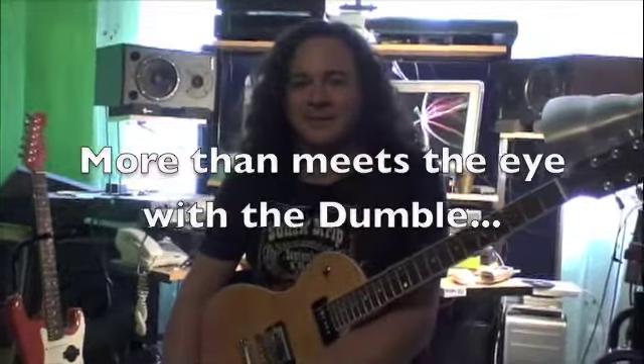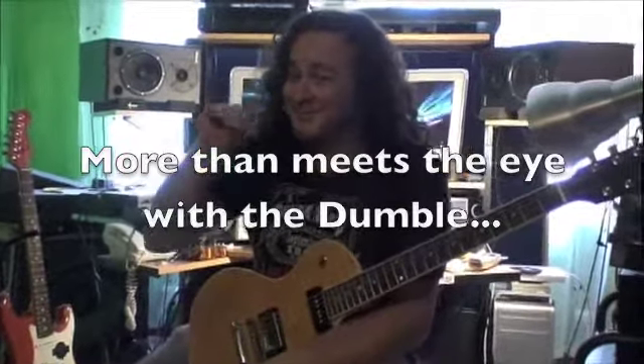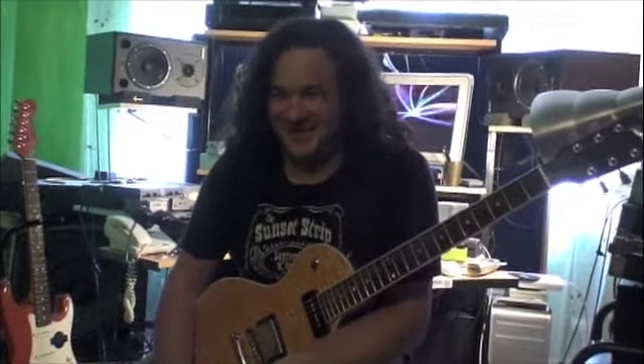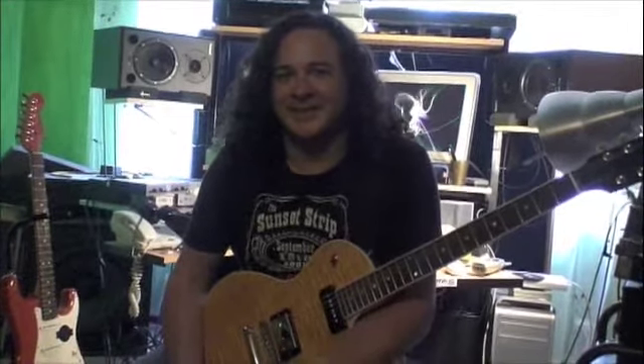We were talking a while back — the Dumble is known mostly as a Robin Ford-esque, bluesy type of thing. But the one thing that really struck me was the fact that you could really rip it up and shred on this thing, and it just sounds killer. How about showing us a little bit about that and talking about it?